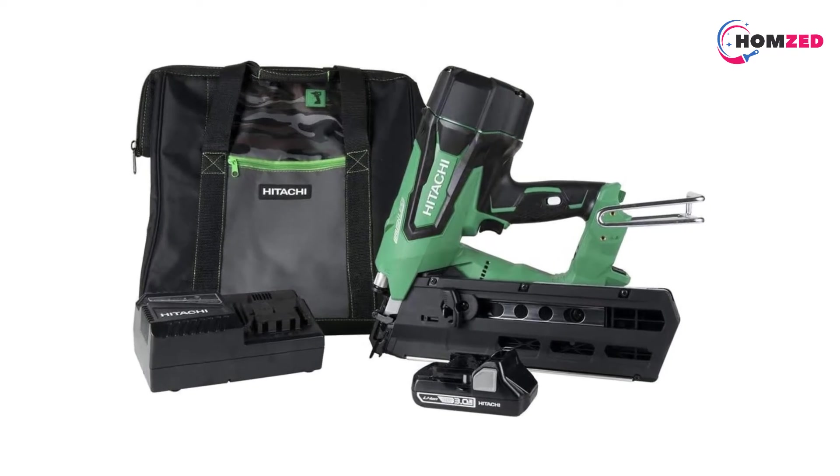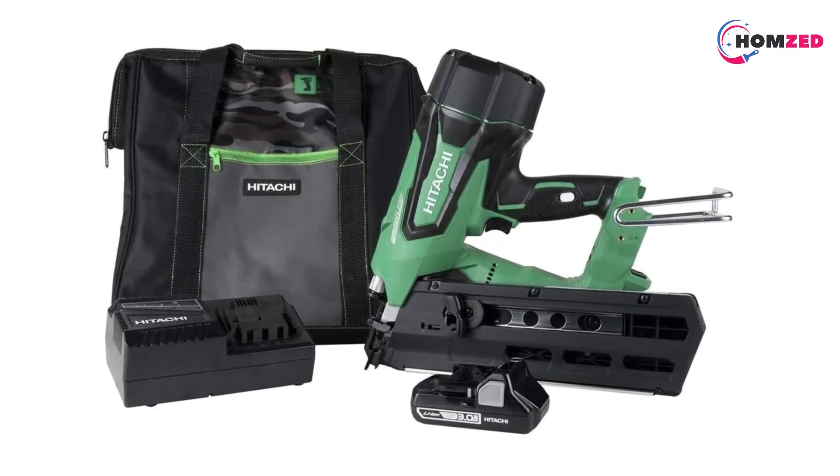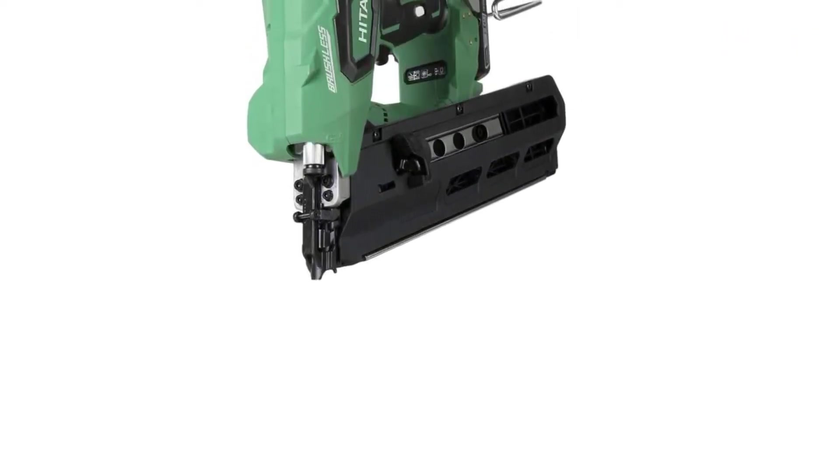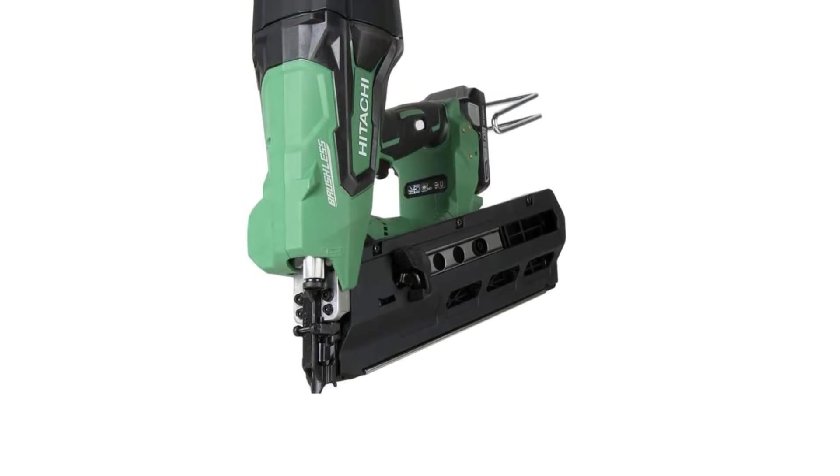This powerful nailer does not require a fuel rod of any form, so it will burn through battery fairly quickly. Moreover, it can shoot about 400 nails on one single charge. It has zero ramp-up time and high driving speed thanks to the air spring drive system that uses compressed air to drive each nail.